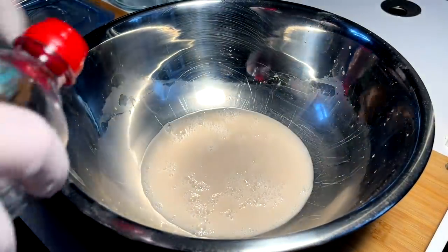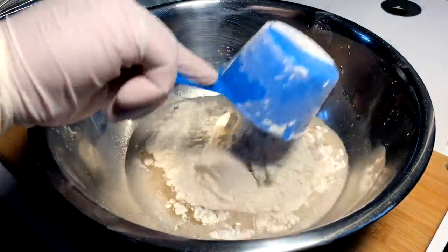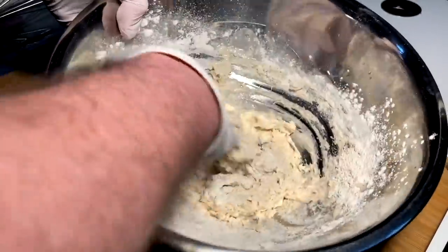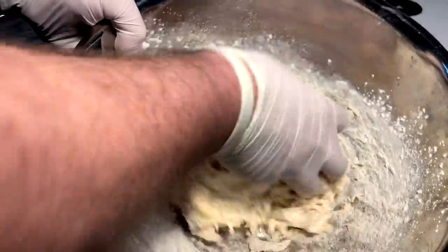Half tablespoon salt, tablespoon of oil, two cups flour. We mix in with the hand.